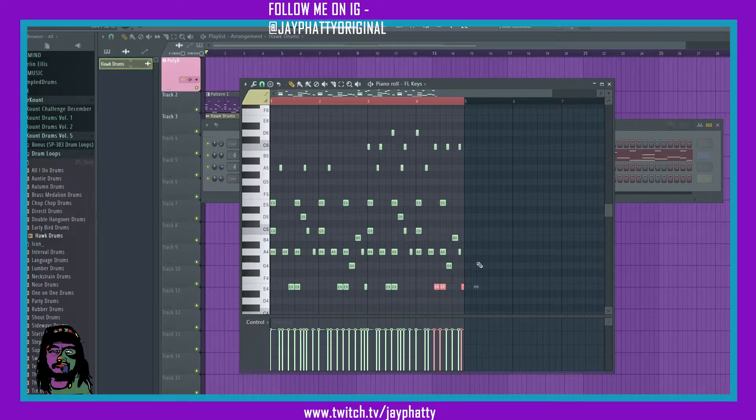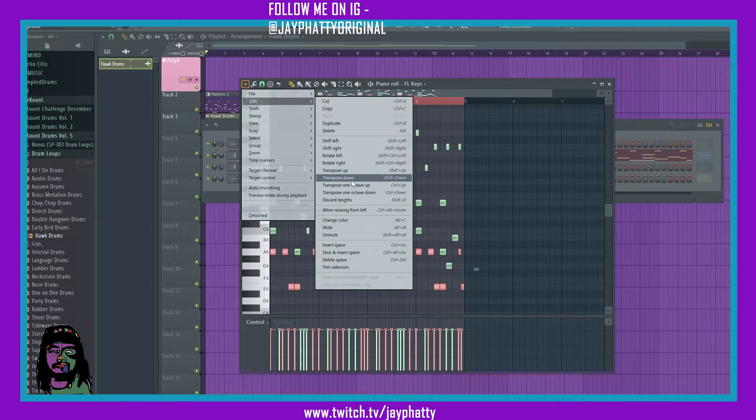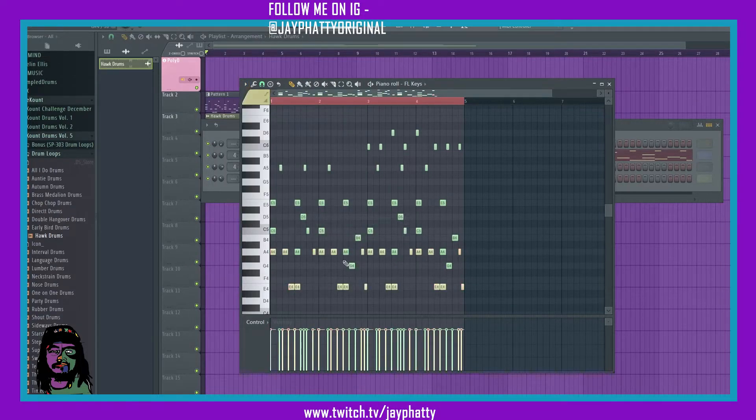If there's other notes that you can't click because some other notes are in the way, you can hold Shift while you're holding Control and left-click to highlight those other notes as well. Now we can go into the drop-down arrow, go to Edit, and then go down to Change Color.